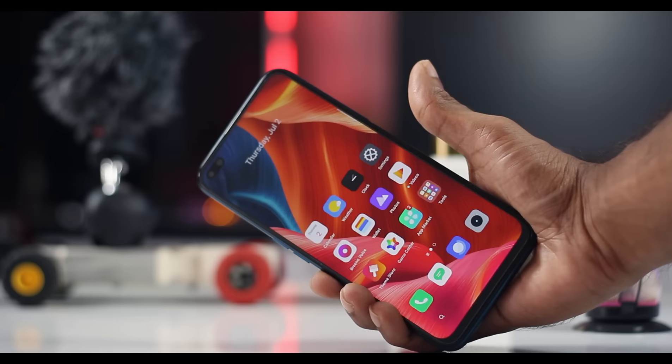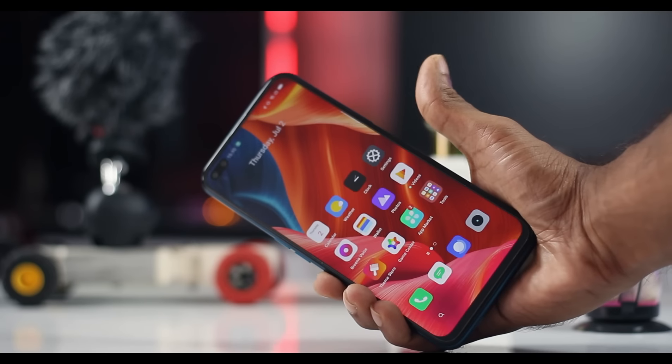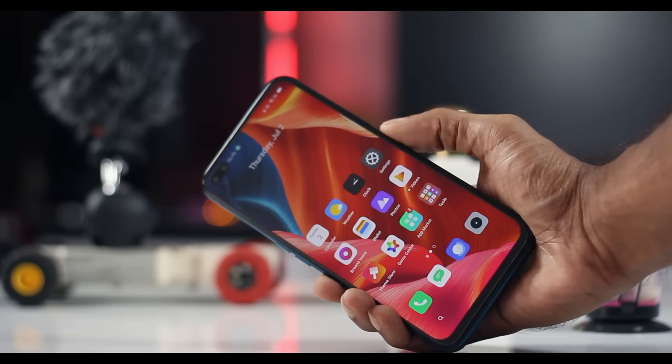The first thing I noticed is the fingerprint sensor on the side of the phone. The fingerprint sensor is very fast and it is very good. The face unlock system is very good, and it works well in low light, so the fingerprint sensor overall is very good.